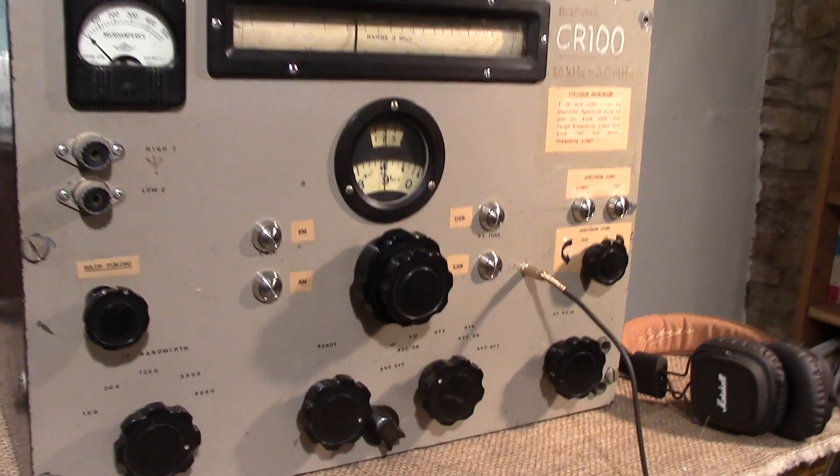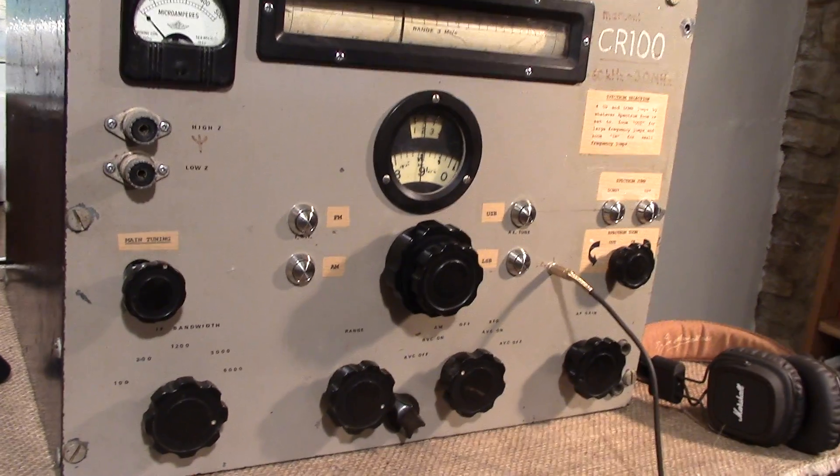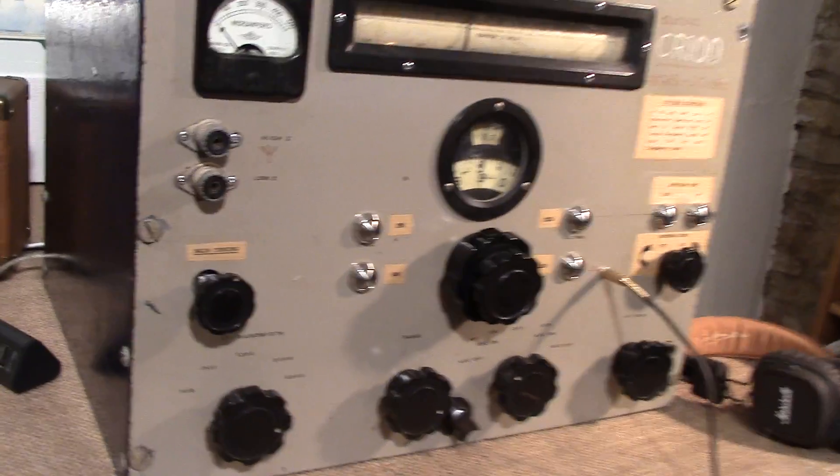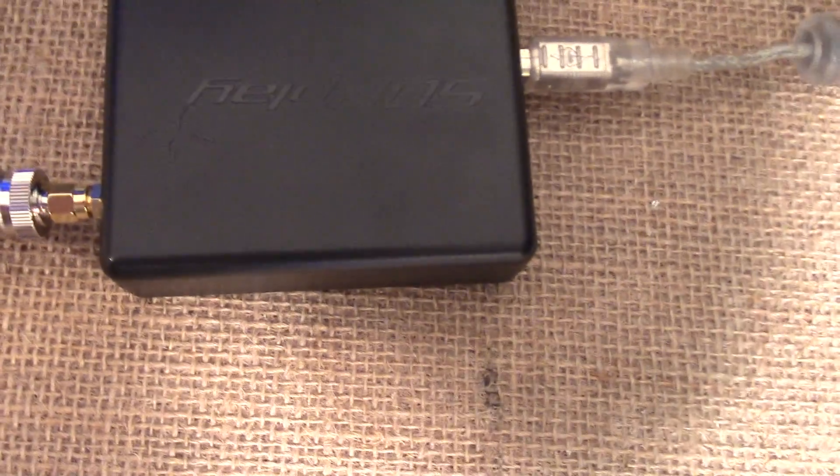The challenge was to create a general coverage receiver that used the electronics from a more up-to-date technology — an SDR. And this is the RSP1 from SDR Play.